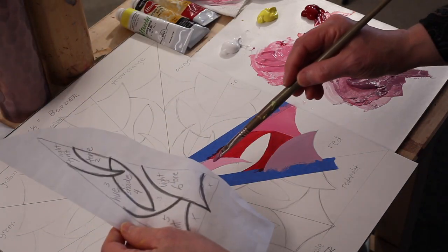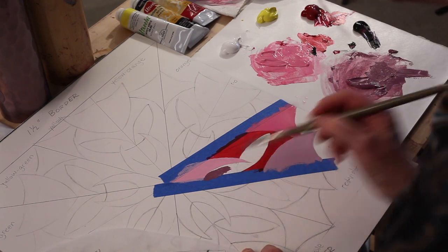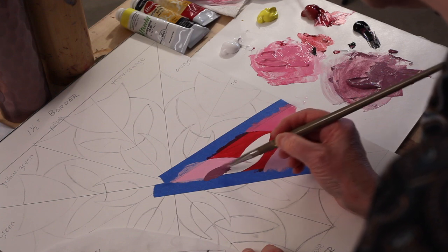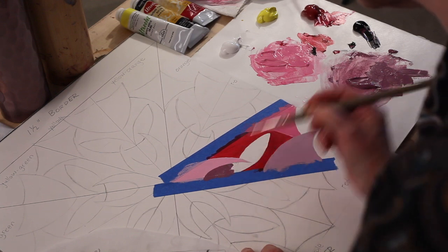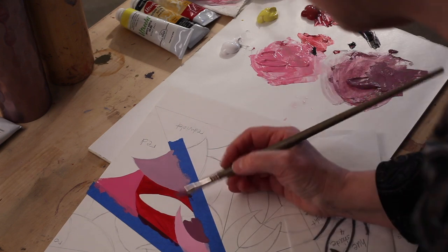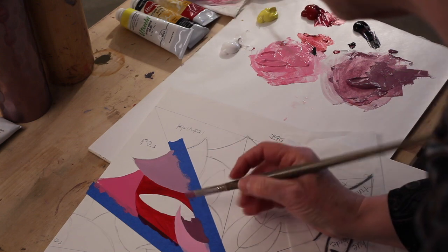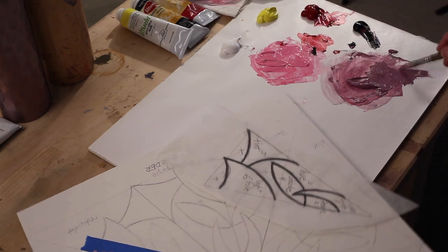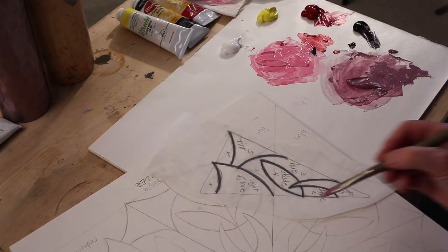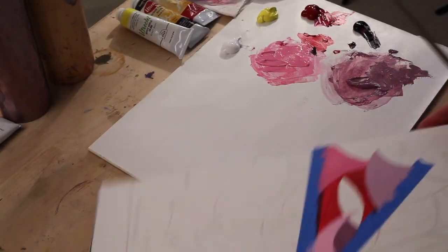I'm going to consult my reference to figure out where my tone goes — it's a small section right up there. That looks good so I'm putting the tone right in there, really paying attention to that curve and trying to get the edge as smooth as possible. To get into the corner I could use a small pointy brush, but I really like the filbert brush for curves — it does pretty much everything I want and can get really clean corners too.